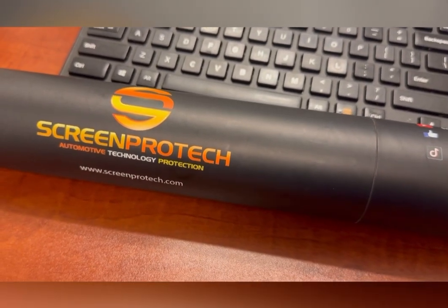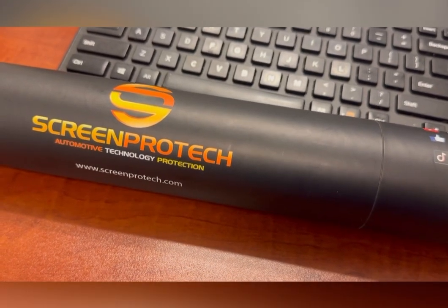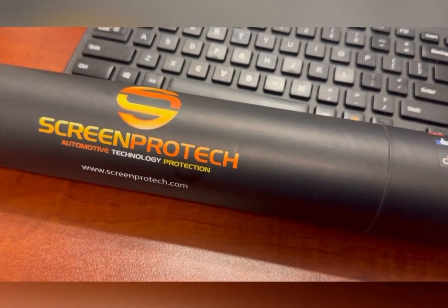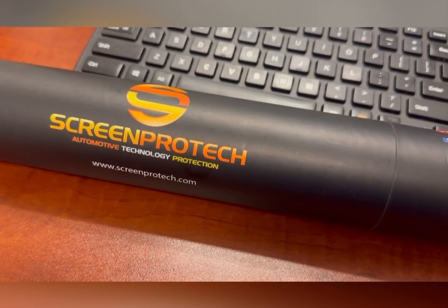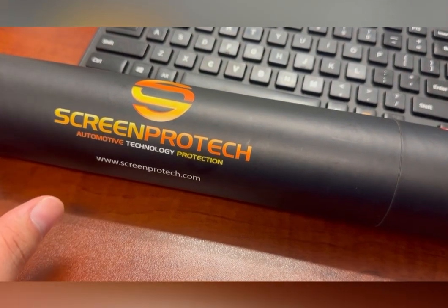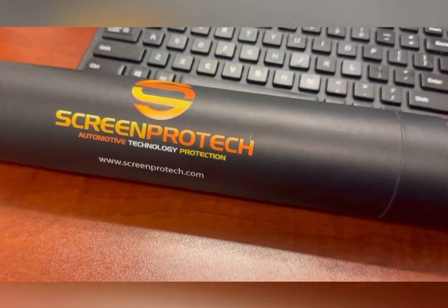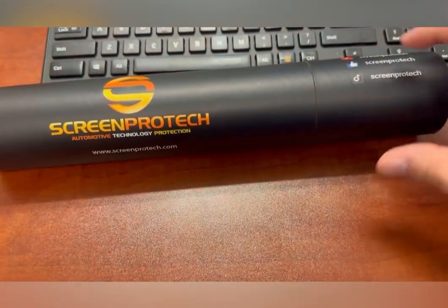This particular one is for my Forester, but I do have another one for my WRX. So essentially, this is going to have the infotainment screen, a screen protector for the speedometer and dash, and in the Forester there's a third screen where there is a front-facing camera, and that will be covered as well. So it's protecting all of your screens — it's kind of an all-in-one bundle.